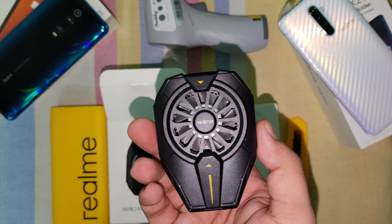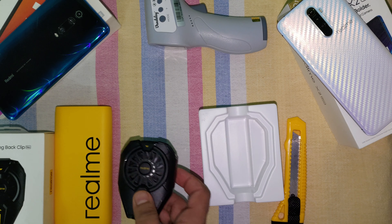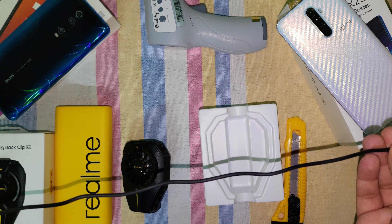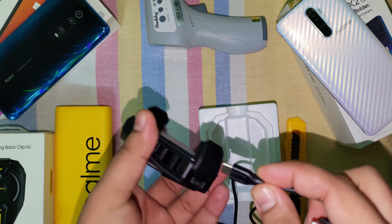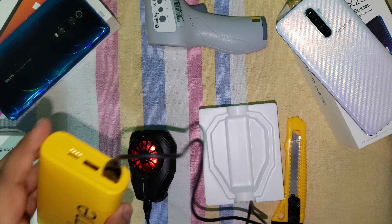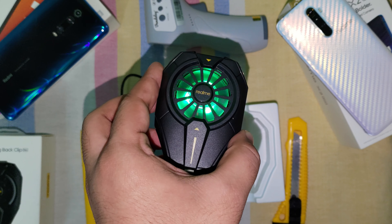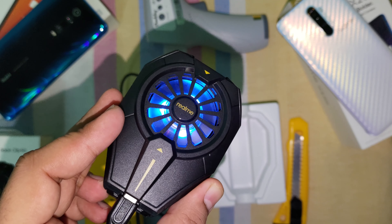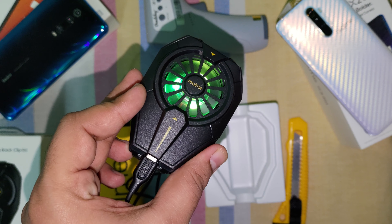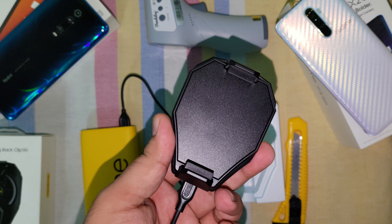Let's see how it works. I can feel the cooling right now. Back plate — let it run for some time.